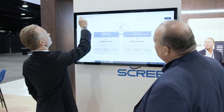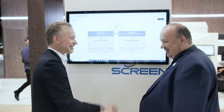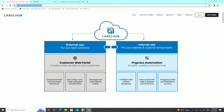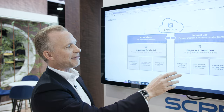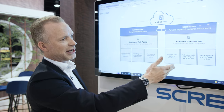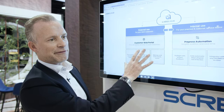So let's see what is Label Hub. Here we have a very short overview, where you have Label Hub in the center. We have an internal side of the system and an external side of the system. The internal side is prepress automation — pre-flighting and stepping and repeating. And then we have a customer web portal. These are the main features of the system.